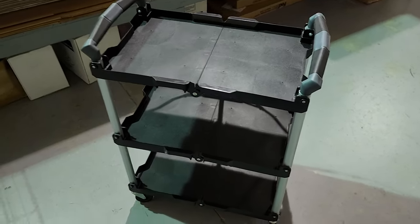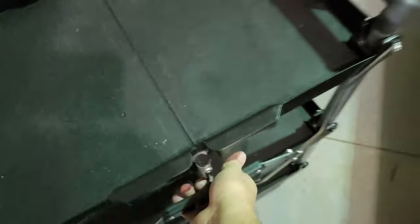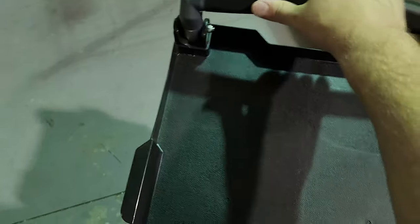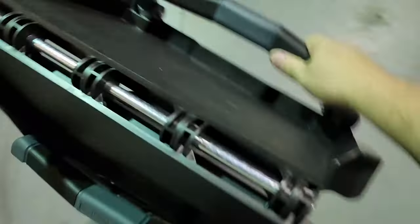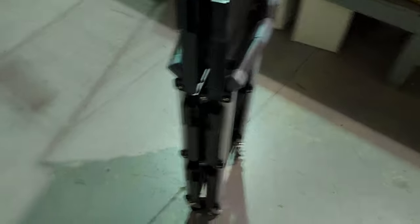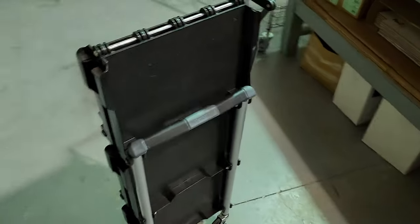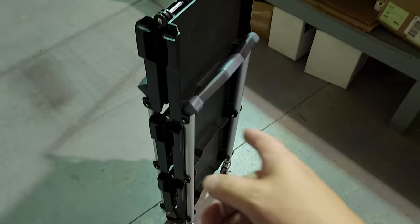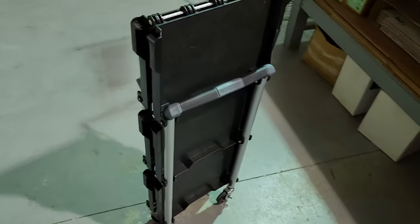Just grab onto the handle, stick your foot down here, and it kind of pulls up. Grab these two sides, squeeze it up — and there you go! How cool is that? Neat item. I'll see if I can find it on a marketplace and post it for you guys.